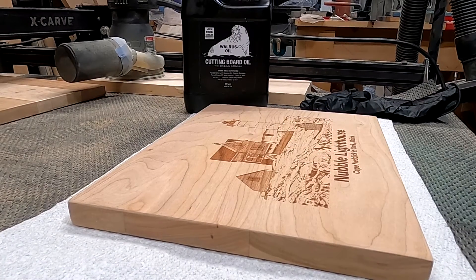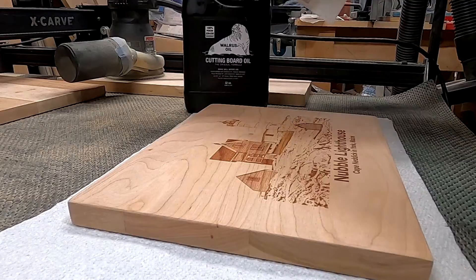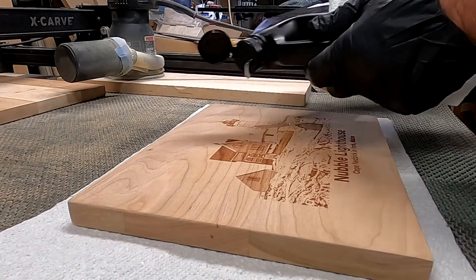Hey folks, this is Kim from Daily Woodworking. This is me playing with my GoPro for the very first time. In this short little clip I'm showing you how I apply some oil to a cutting board. I'm going to back it up just a little bit so you understand the process that I went through.